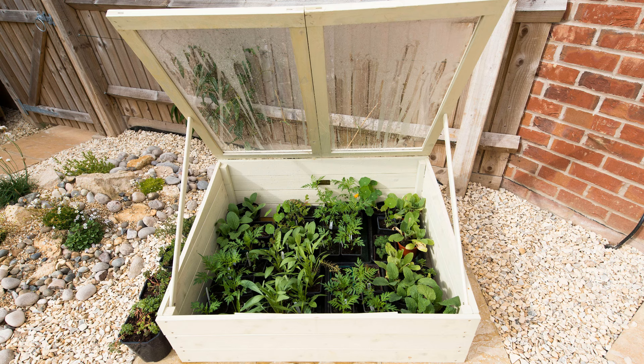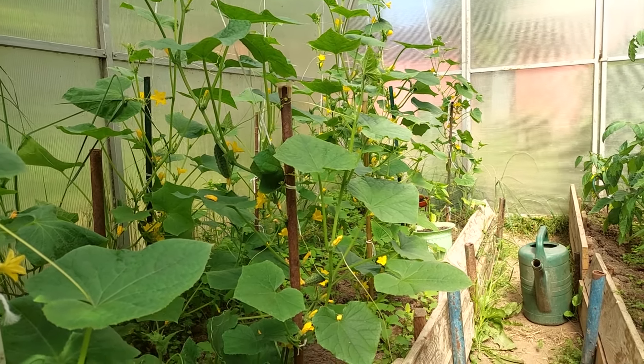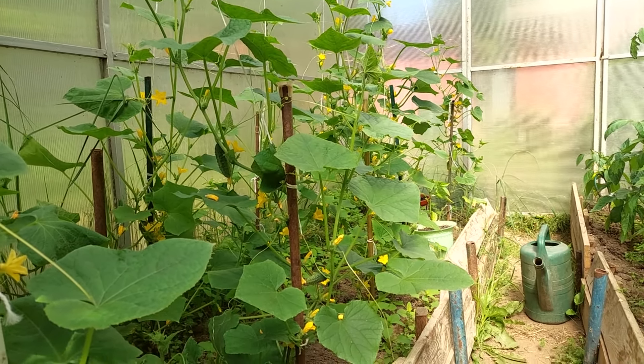Covered shelving units are another popular choice, especially for those looking to maximize vertical space. These units consist of several shelves enclosed by a clear plastic cover, perfect for starting seeds or growing small plants and herbs. They can be placed indoors or outdoors and often come with zippers or velcro for easy access. Each type of micro greenhouse serves a specific purpose, making it easier for gardeners to find a solution that fits their space and needs.